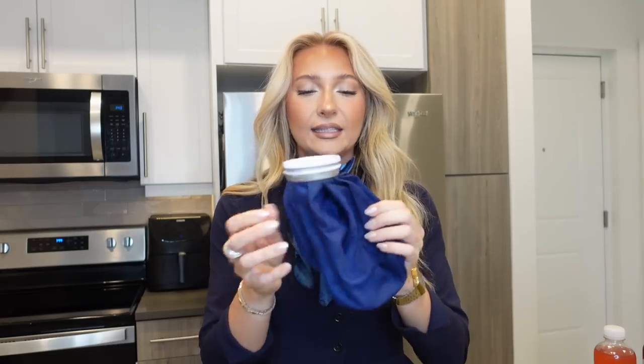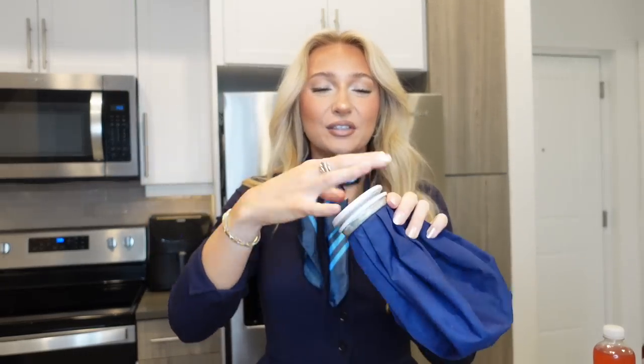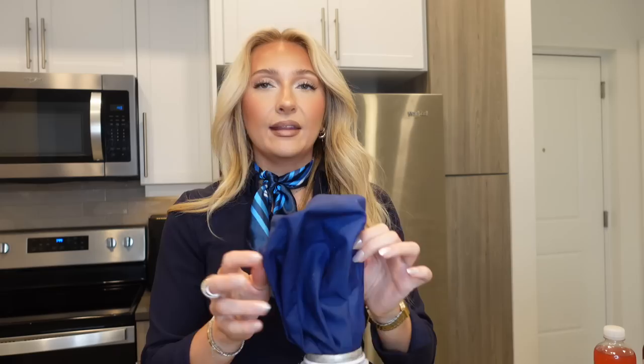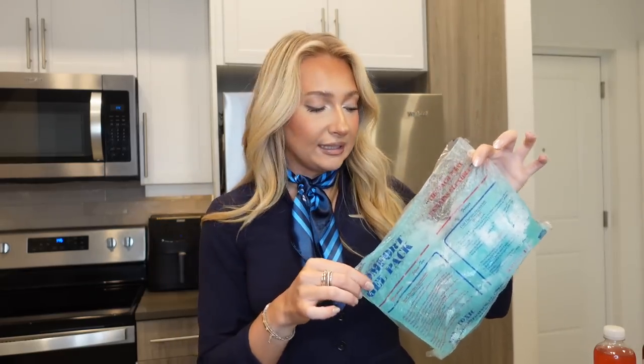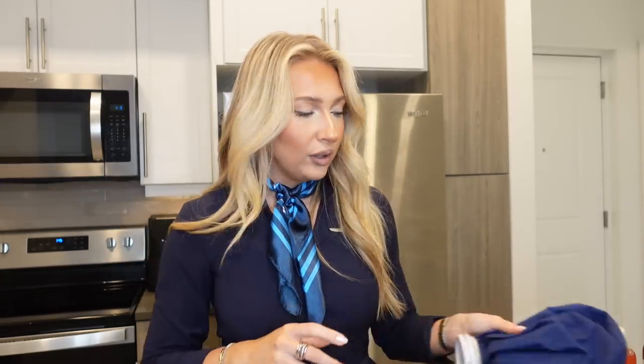The last thing I bring with me is this old-school head cold ice thing. You just screw off the top and you can put ice in here, and this is the other way that I keep my food cold. Once the ice starts to melt, you can pour it out and then add new ice. This has been the best way I've found to keep my food cold because ice packs start to melt and there's no way to re-freeze them on the go. This is just the most convenient option, and if you get sick it could really come in handy — so win-win.